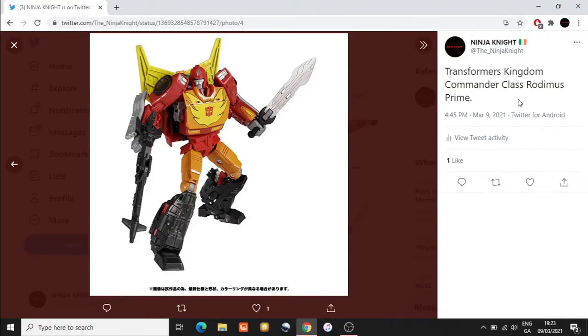Welcome back to the channel, the name is Ninja Knight. Make sure you like, share, subscribe, hit the notification bell for future uploads, check out the links in the description below, and consider joining the channel today. Thank you to everyone who supports. Here I have further images of Transformers Kingdom Commander Class Rodimus Prime.